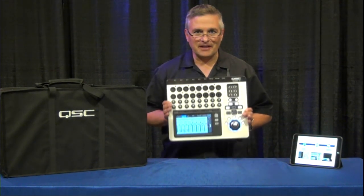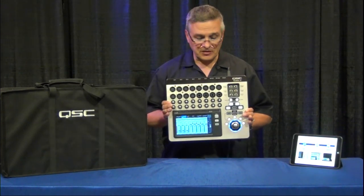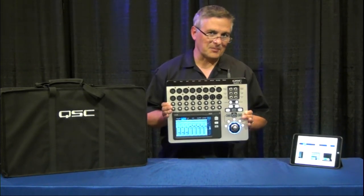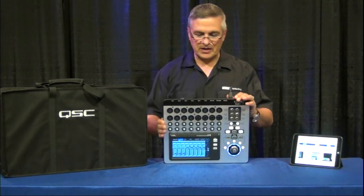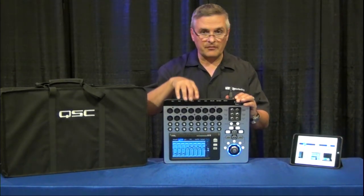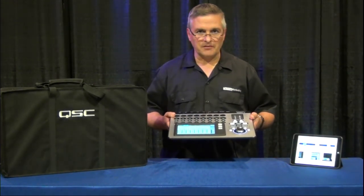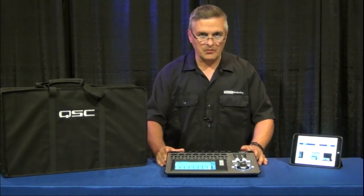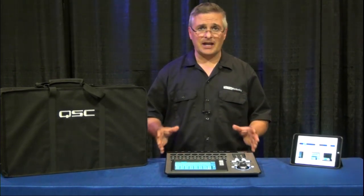Hi, this is Ted Bejas with Tech Rep Marketing. Today I have with me one of the new TouchMix mixers from QSC. There are actually two mixers in this line: a 16-channel and an 8-channel version — TouchMix 16 and TouchMix 8. These are a brand new series of mixers. One of the things that's really interesting about them is that they pack a whole lot of input, output, and DSP power into a very, very small frame. The idea behind these is to be a powerful, lightweight standalone mixer that you can take to the gig and hook up to your powered speakers without having to bring anything else with you.